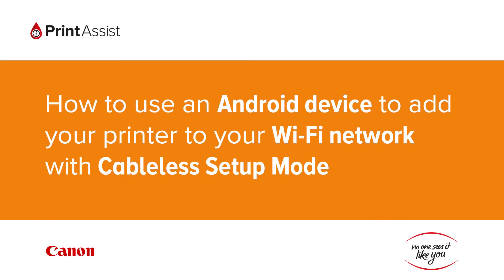In this video, we're going to show you how to use your Android device to add a Canon printer to your Wi-Fi network using the Cableless Setup Mode feature. This is a necessary process for configuring the Wi-Fi environment on Canon printers which don't have an LCD screen.